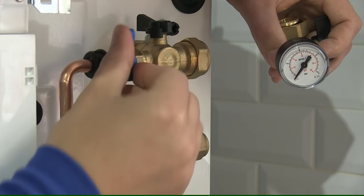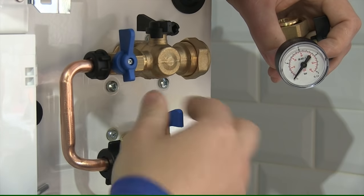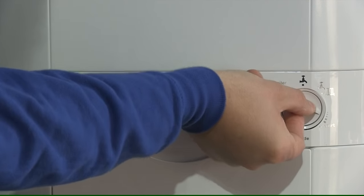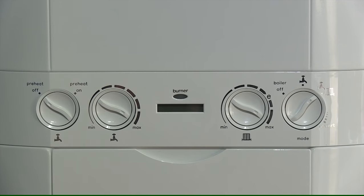Do not allow the system to go above one and a half bar. Once you have done this, turn the two blue valves back the other way. Then on the front of the boiler you would need to reset. Once you have done this, the boiler will be in safe operation.